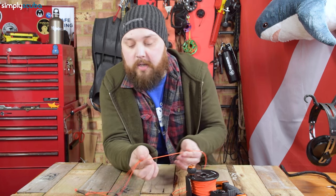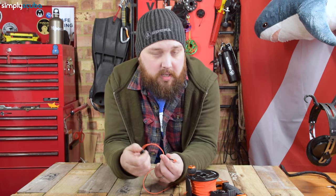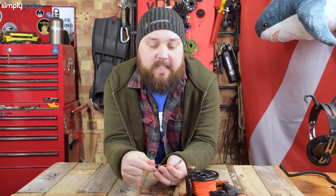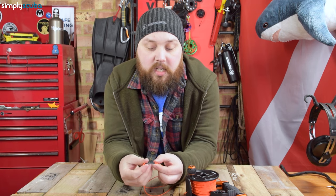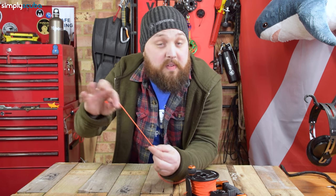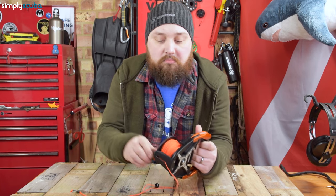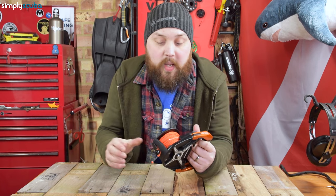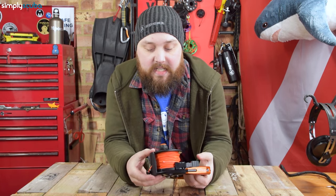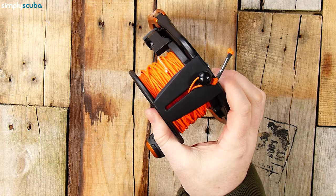They have a little bead on the end so you can better control it, and this section with the heat shrink wrap again just gives you something to grab hold of if you need to undo a knot.